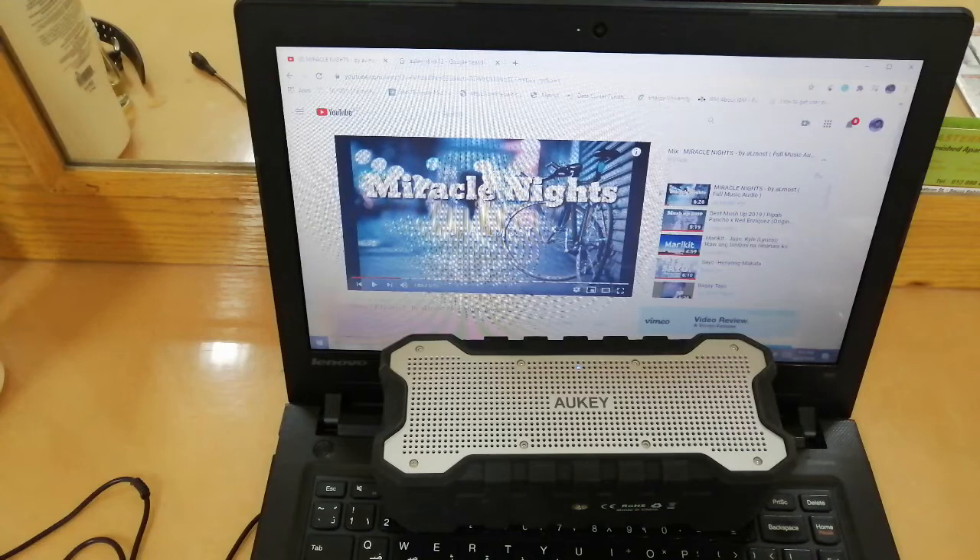It's a bit long but still compact. Playtime is 30 hours — that's very long. Once fully charged, you can use it for 30 hours and really enjoy your music because of the high battery capacity. Charging time is 6 hours to complete a full charge. Operation range is up to 10 meters — that's 33 feet — so even if your phone is far away it won't easily disconnect.